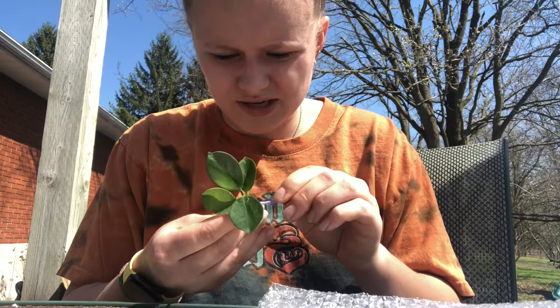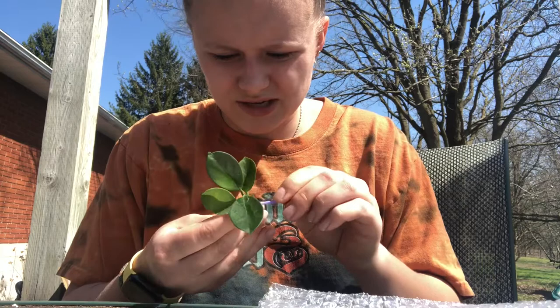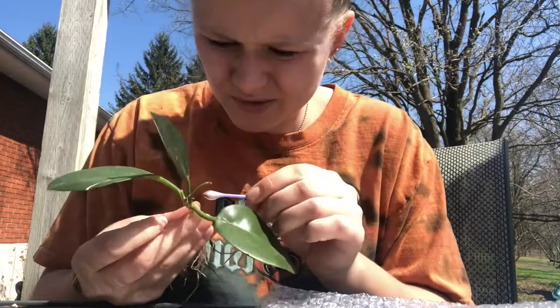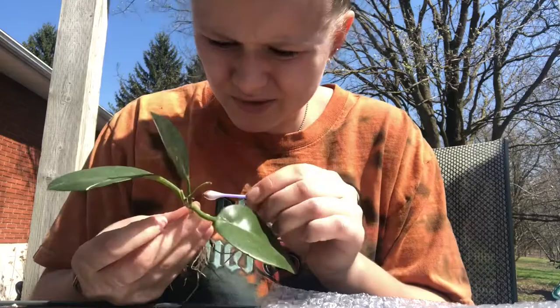I'm gonna wash them off and then take a look. I'm looking at the undersides of the leaves — don't see anything. I see one on the stem. Don't see any anywhere else. But yeah, they just wipe right off, so that's great. Really good.